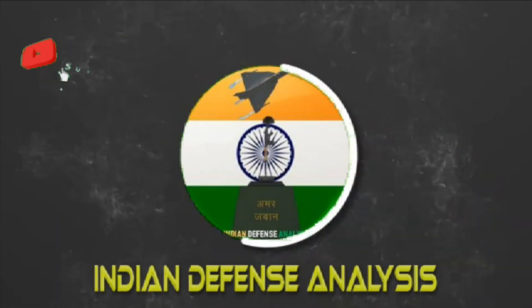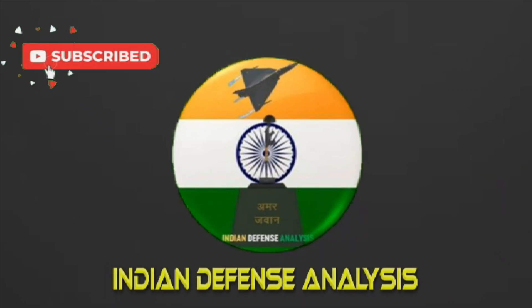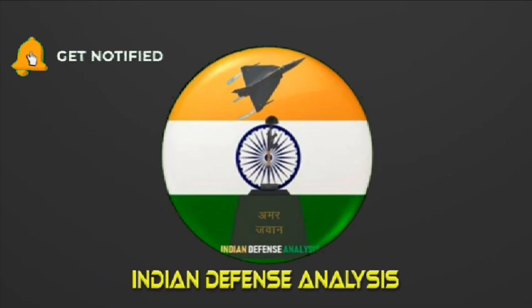Hello and welcome back to Indian Defense Analysis, where we bring you all the latest developments happening in the defense sector.